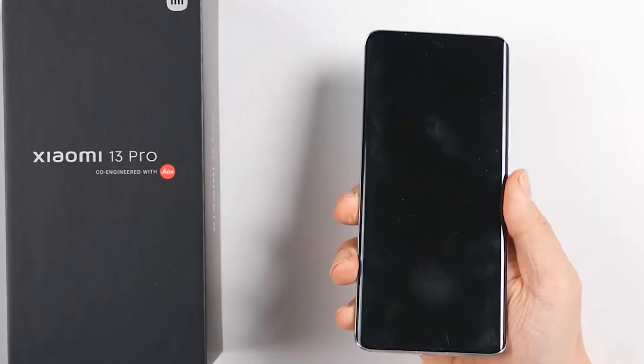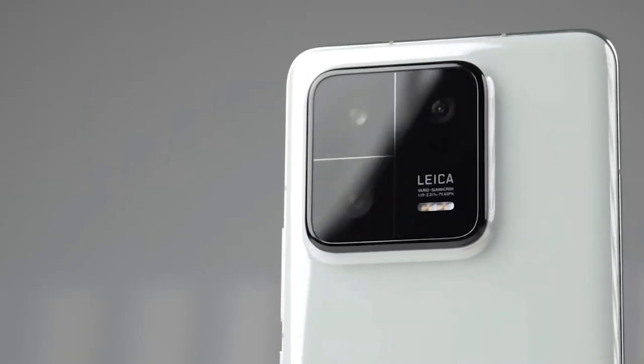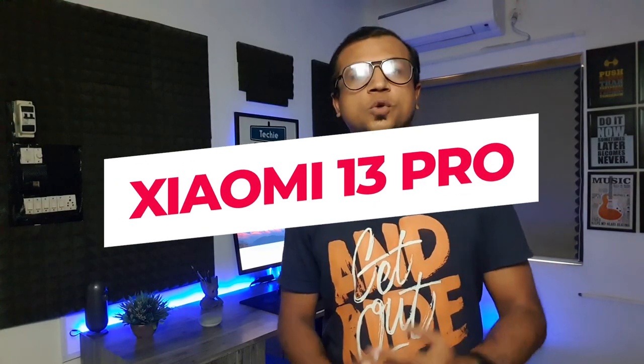Xiaomi 13 Pro is a flagship phone with a fast refresh rate, 2K LTPO OLED display, flagship processor, 1-inch Sony IMX 989 camera sensor, huge battery, fast wireless charging, and many more features. I am going to give the first impression of the Xiaomi 13 Pro. My name is Milan and you can see it on Techie Street.